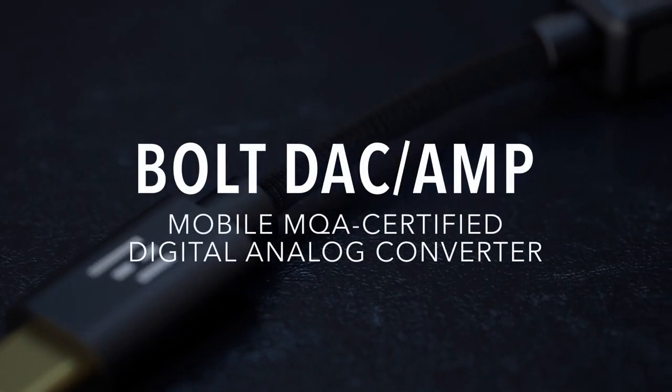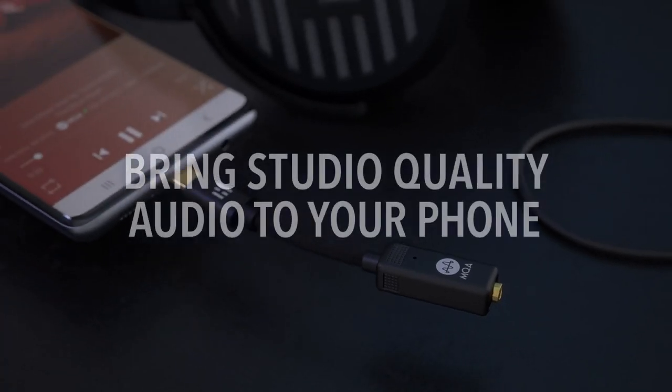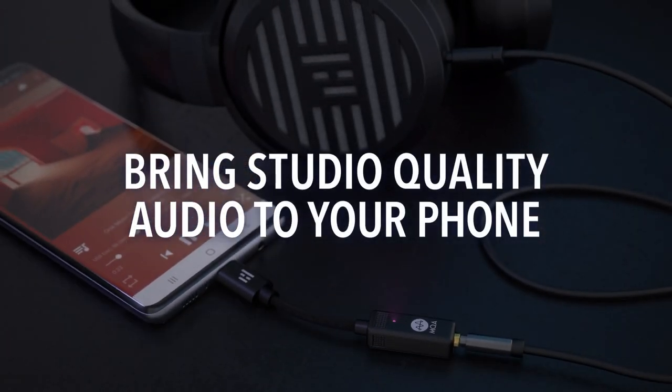The Helm Bolt — the HD Digital Analog Converter and Amplifier with full MQA stream unfolding. Bring studio quality audio to your phone.